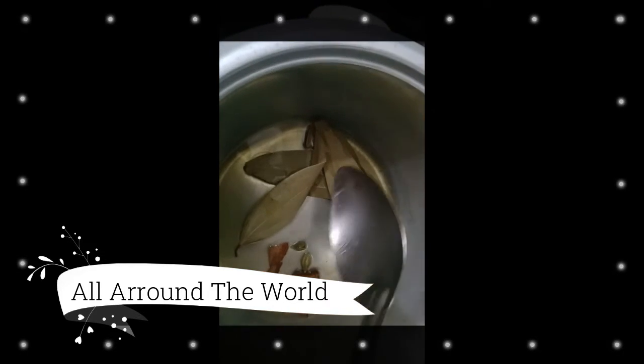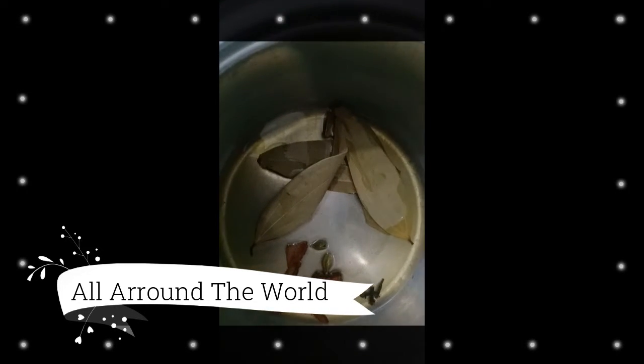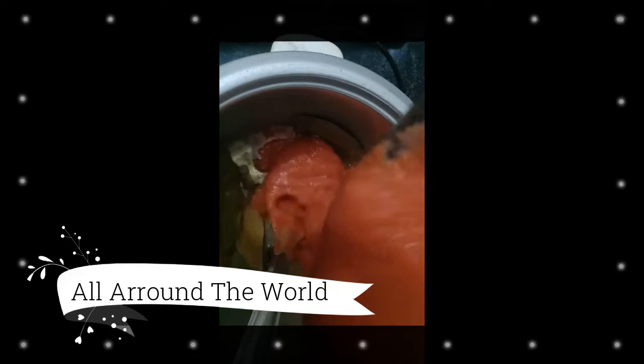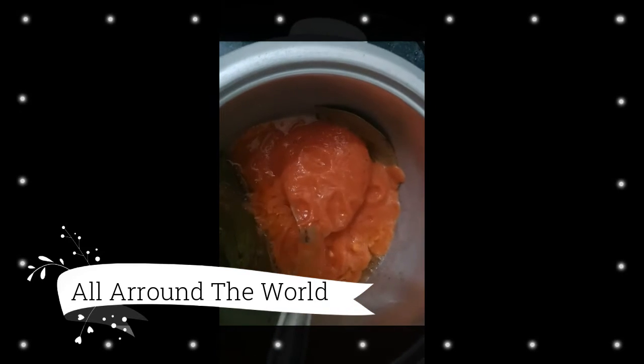Add 3 teaspoons of vegetable oil, bay leaves, cardamom, cinnamon and clove. Fry it for 2 minutes, then add the tomato garlic ginger paste to the mix. Allow the masala to cook through.